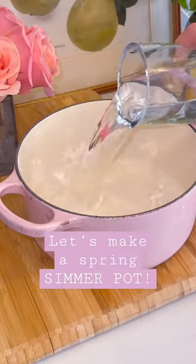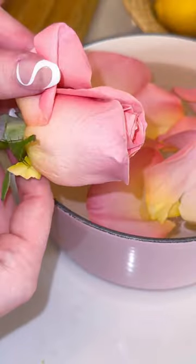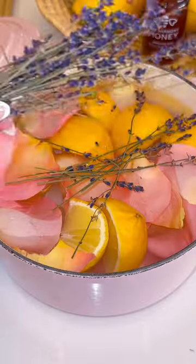If you want your home to smell luxurious and fragrant, keep watching. This is my spring simmer pot. Today I'm using what I have on hand, so I'm going to take some rose petals from this bouquet, chop up some lemon for a nice Williams Sonoma type smell, and lavender for a sense of calm — because we could all use that.